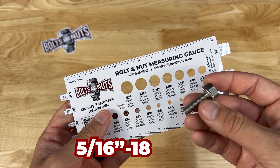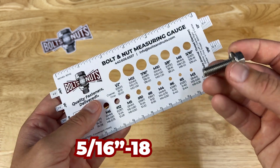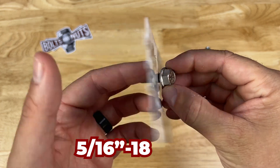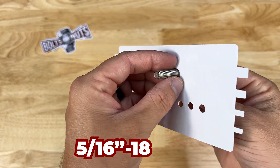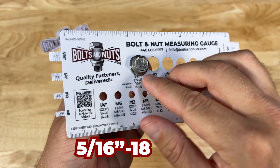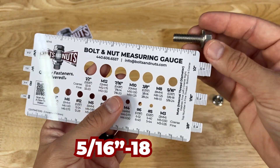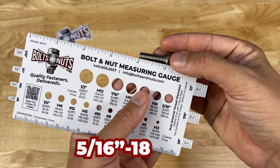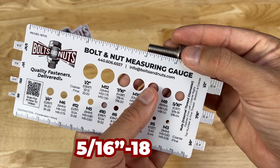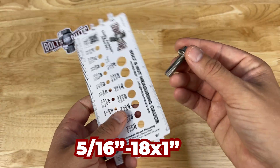The next measurement we want to find is the length. When measuring length on fasteners, you want to measure everything that goes into a hole. The head doesn't go through the hole — it sits on top — so we don't measure the head. The length is only from the underside of the head, and this fastener is exactly 1 inch long. So this is a 5/16-18 by 1-inch bolt.